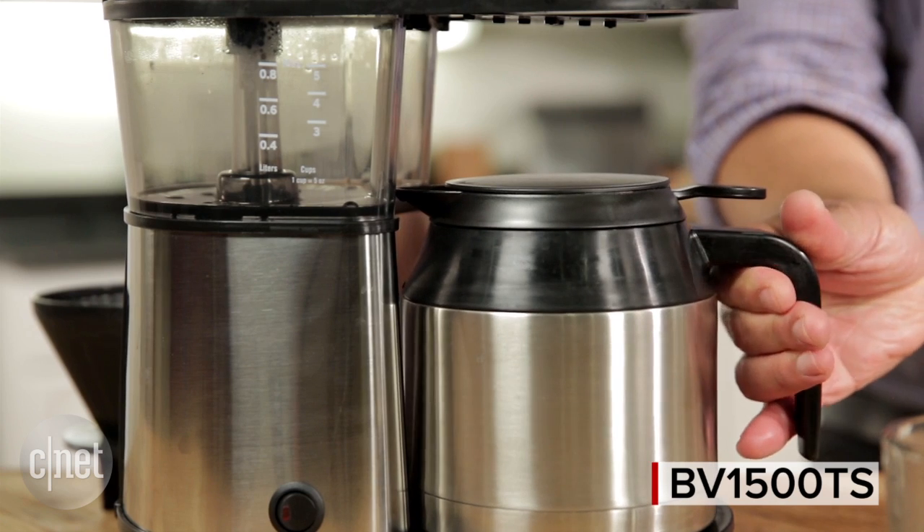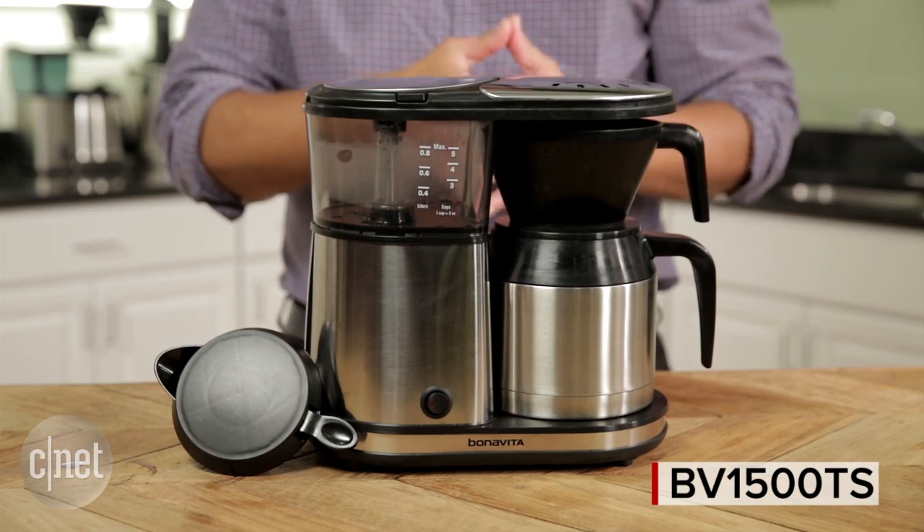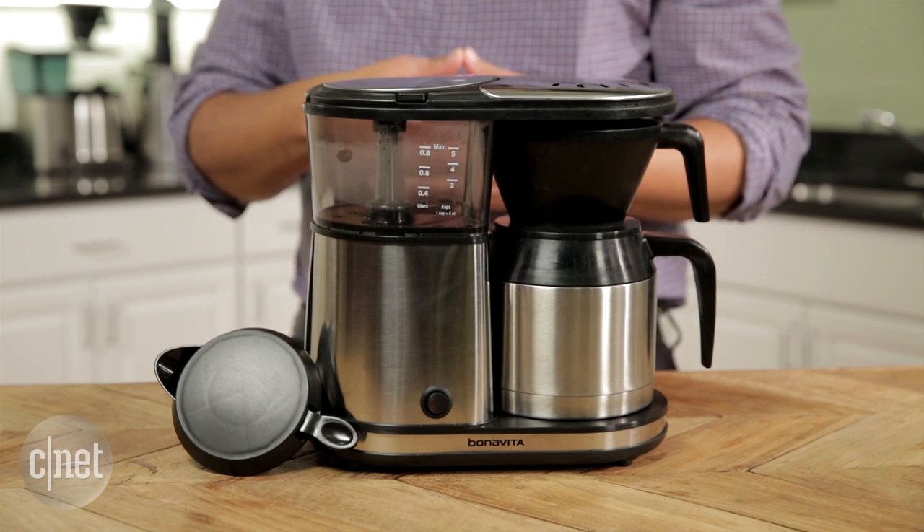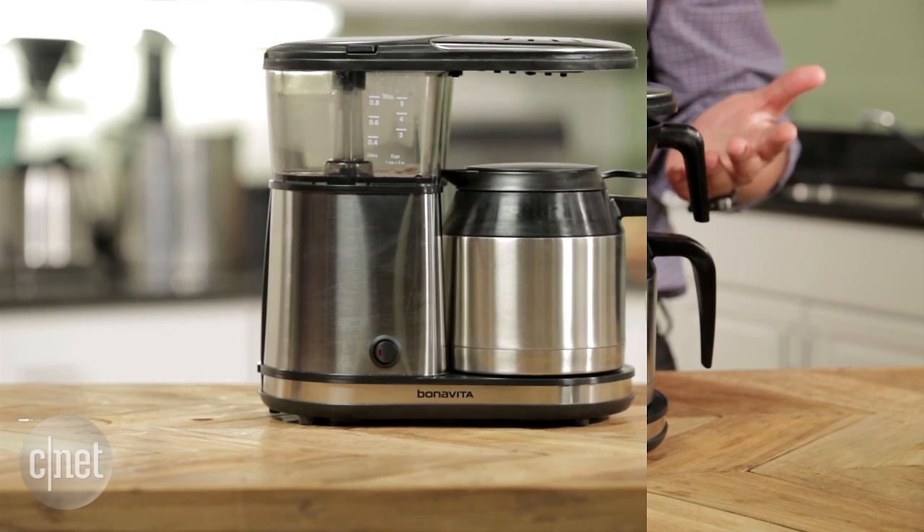So this machine is basically made to brew just five cups of coffee at a time, or even smaller batches. That way you can drink what you make and don't waste a whole lot of coffee, which is expensive.